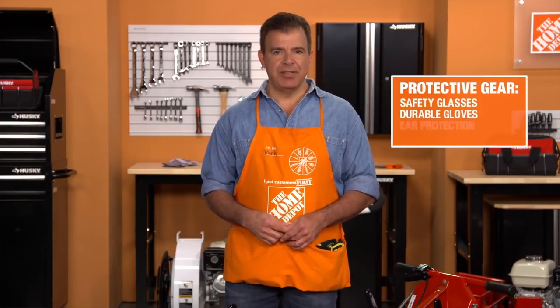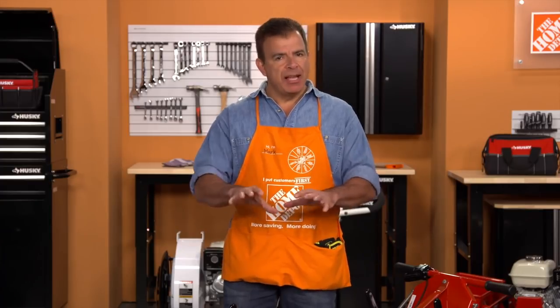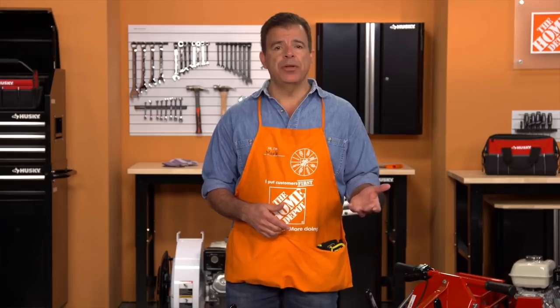Before you get started, as with the safe operation of any power equipment, be sure you're wearing the proper safety gear, including safety glasses, durable work gloves, hearing protection, and work boots. The first thing you'll want to do is evaluate the area and clear it of any debris, like hoses, toys, or any object that could cause damage or injury.